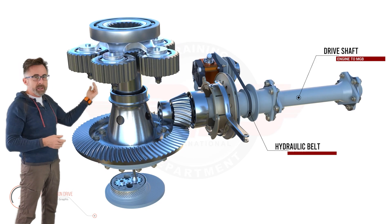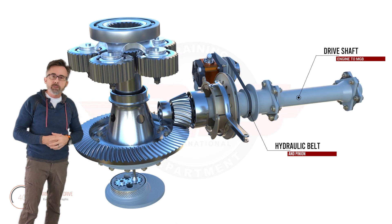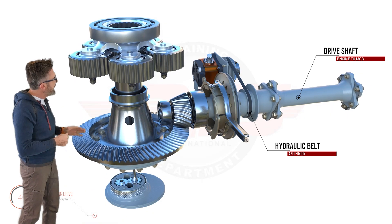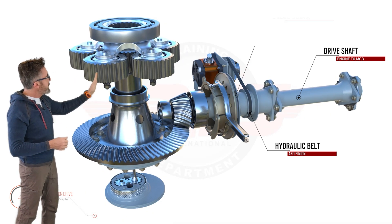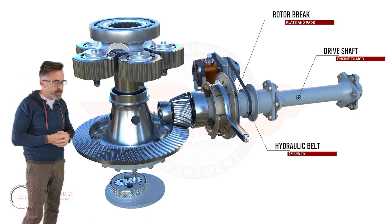Then you have your hydraulic pump pinion for the belt driven pump, and right behind that — or in front of that — you have your rotor brake: a rotating disc which pads get pushed up against.